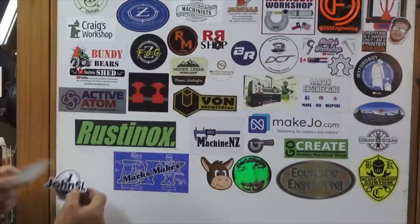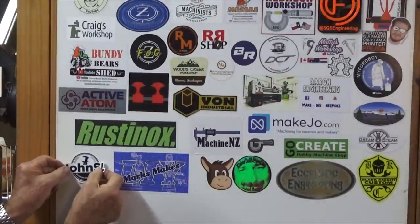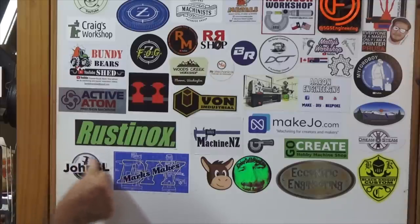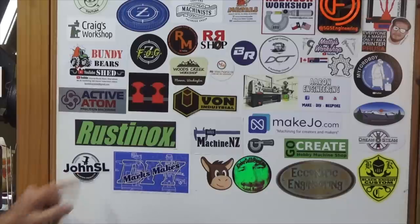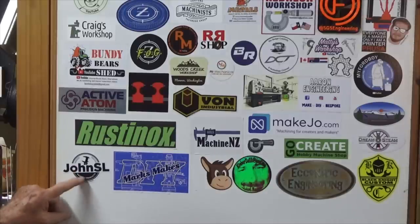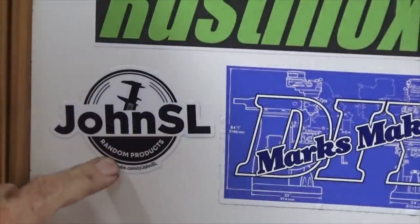But first of all I've got a new sticker, let's get it up on the board. Now this new sticker comes all the way from America, USA, a place called Bellevue which is sort of due east of Seattle. Seattle was a place my wife and I have been twice — absolutely loved it — but this comes from a gentleman named John Socio Liola, so if you check out John's channel on YouTube it is called John SL, and he does random projects.